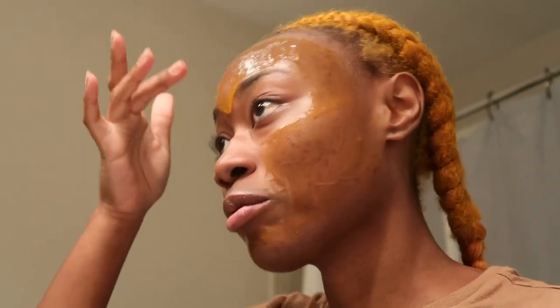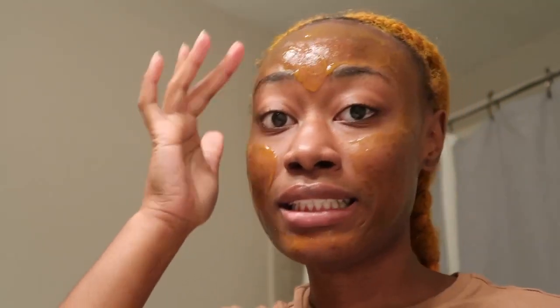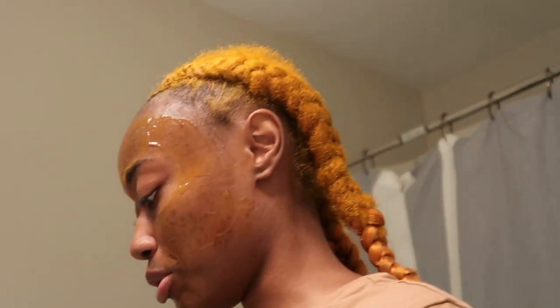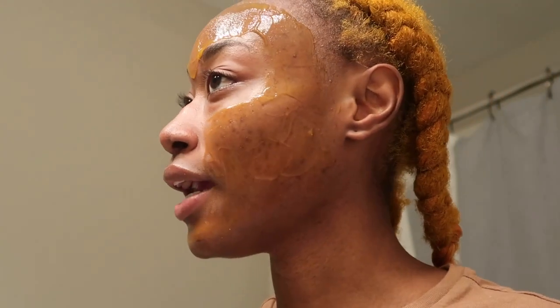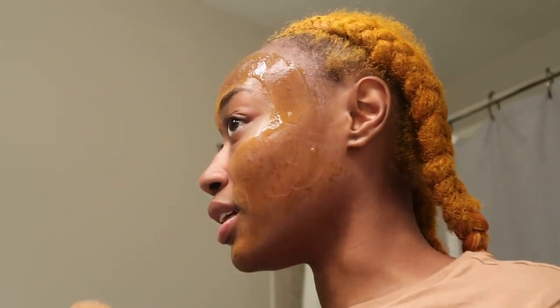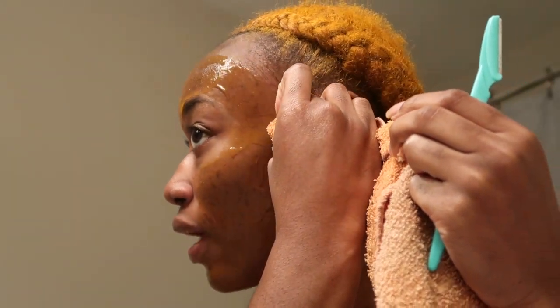If you don't know how to dermaplane, we're going to figure it out together. I know you got to hold it at a certain degree. I may be licensed, but I'm still learning, okay? We got this, and we got our folded tissue. We also have our towel. So I'm going to take it and actually start. I'm not going to try to get my hairline — those hairs are fine. Let me just go ahead and wipe around that area.